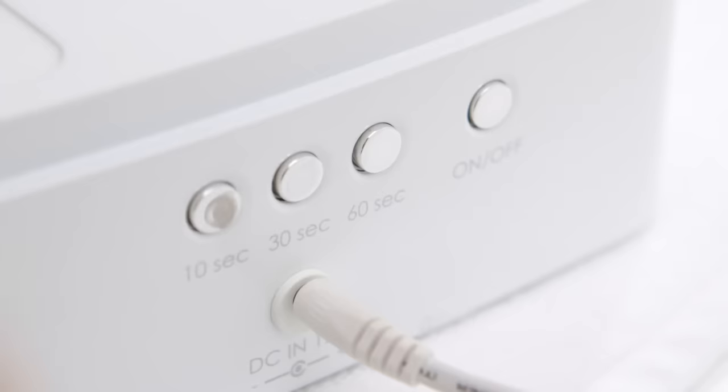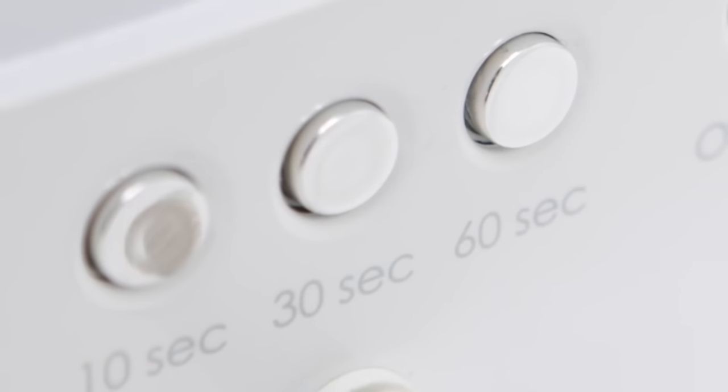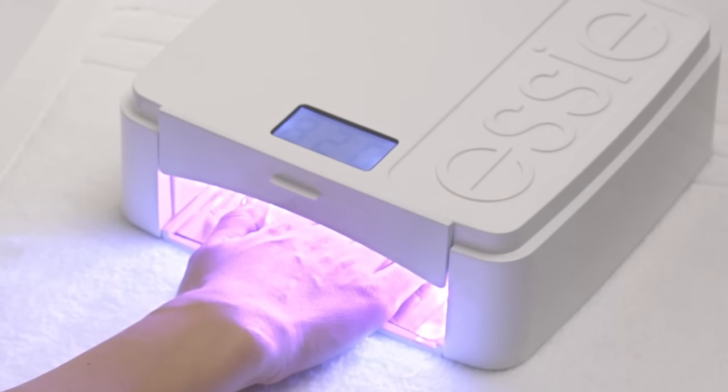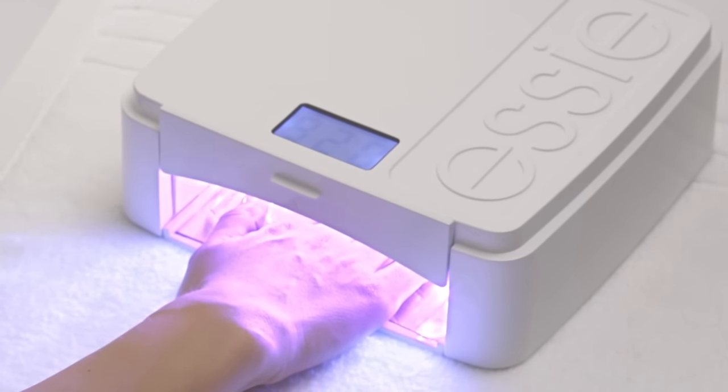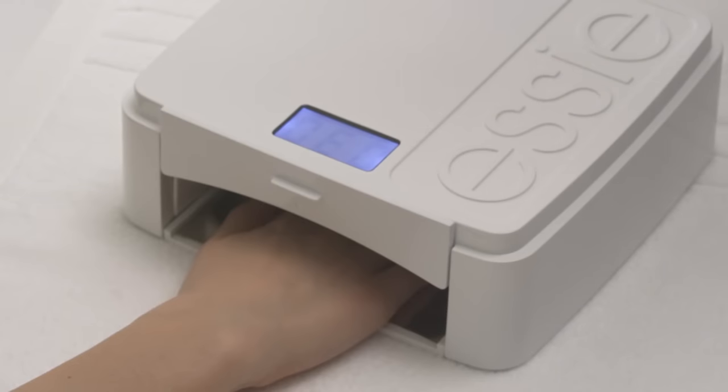To set the polish, begin by setting the lamp timer for 30 seconds. Place the client's hands under the lamp, ensuring fingers are on the predetermined recess inside the lamp to cure all five fingers. The lamp will start automatically once the hand is placed inside and will shut off after the 30 second timer is complete.